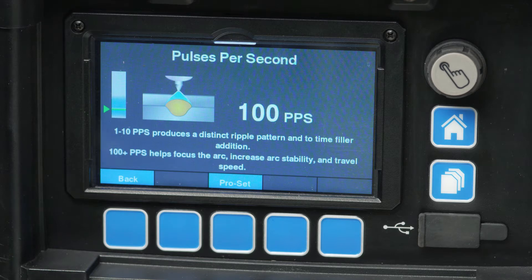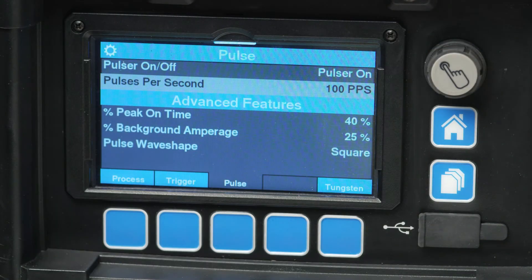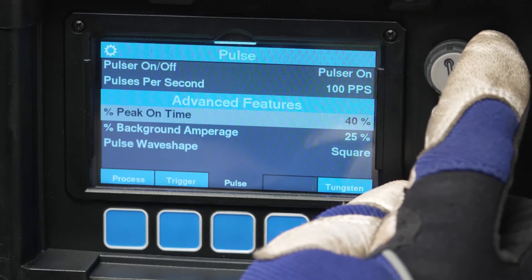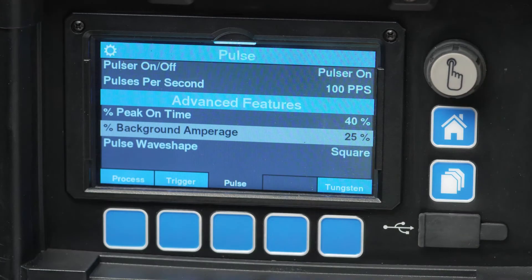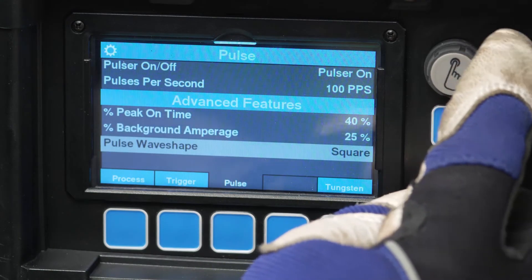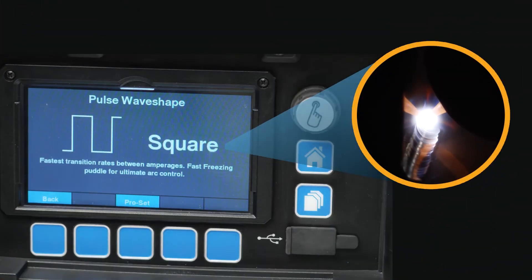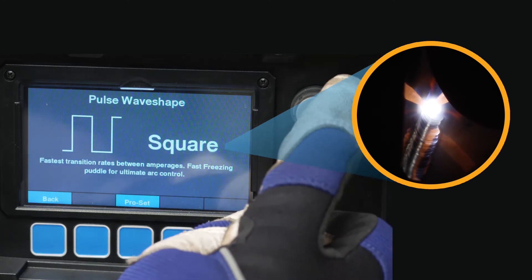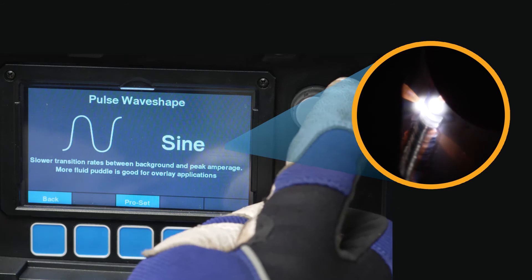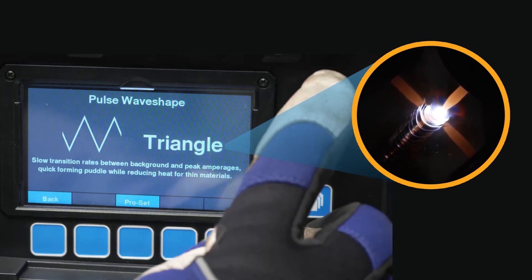Once the pulses per second is set, press the control knob to return back to the pulser selection settings. More advanced parameters include percent peak on time and percent background amperage, which can be adjusted for more minute puddle fluidity characteristics. Pulse wave shape is a new feature that allows for selecting between three wave shapes: square being the fastest transitions, sine being the most fluid with reduced audible noise, and triangular being linear transitions with further reduced heat input.